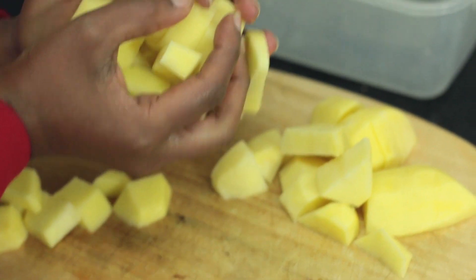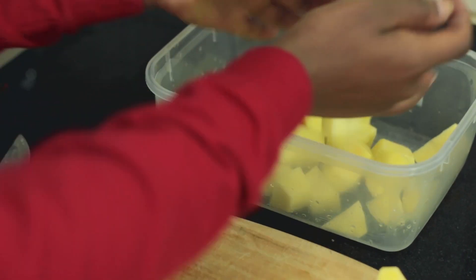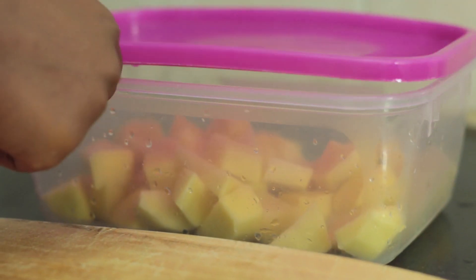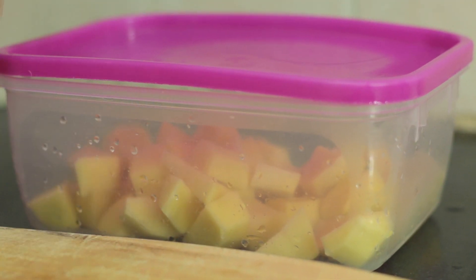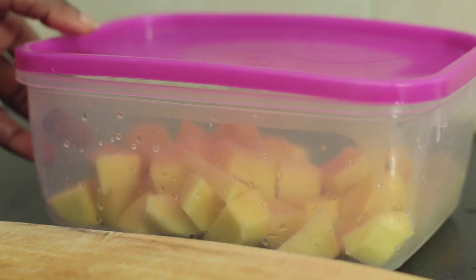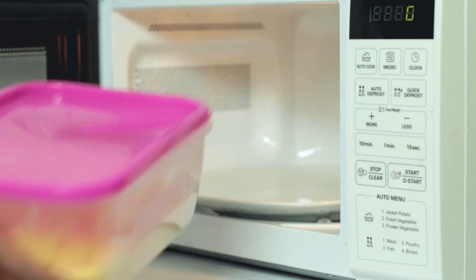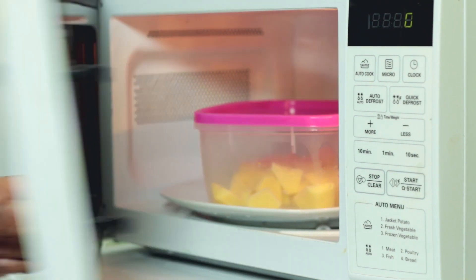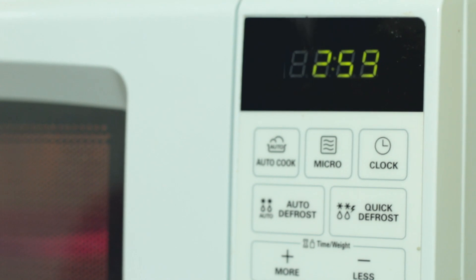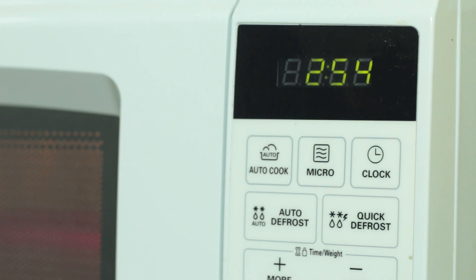So once all your potatoes are diced — or whichever way, if you want them in wedges, whichever way you prefer — just put them into a container. Once you have your potatoes in the container, go ahead and cover it. You're not going to cover it completely tight because you want the air to circulate in order for the potatoes to get moist. Those are about five potatoes. I'm going to par-cook them for about three minutes first to see if that helps them get tender, then if not, we'll increase the time.